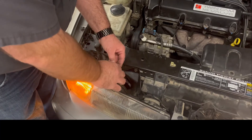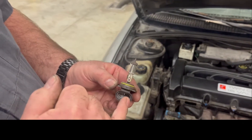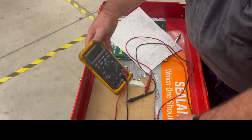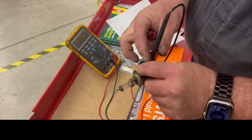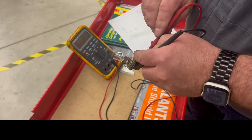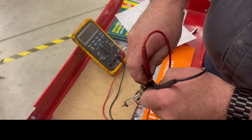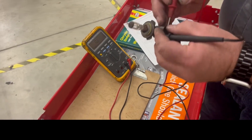So how do I know if this bulb is good? We're going to do a resistance test across these two terminals to see if the bulb's good. We put this on ohms and test across the two terminals. Be careful not to touch the bulb - we don't want to get any oil from our fingers on the filament, which will cause the bulb to burn out. Putting an ohm test across those two terminals, we have a resistance value, so this bulb is good.